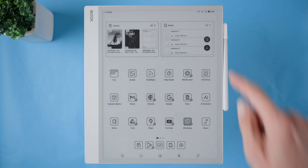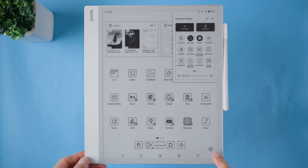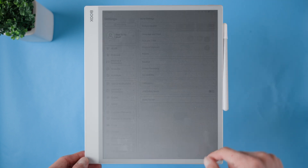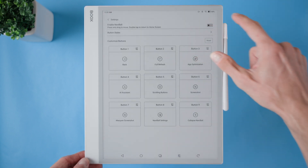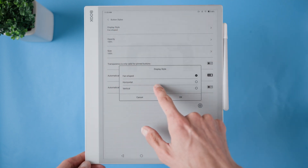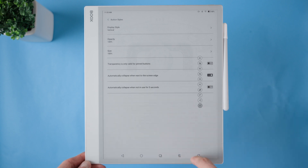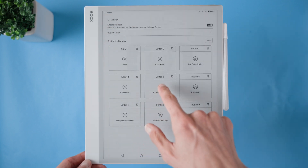Turning it on is super easy. I either swipe down from the top right corner and enable it from the quick menu, or I go to Settings, More Settings, Navi Ball, and switch it on there. What I love most is how customizable it is. I prefer setting it to auto-hide when it's near the edge of the screen, keeping my display clutter-free. I also switch it to a vertical layout because it feels more natural for me. Definitely take some time to tweak it for your own workflow.